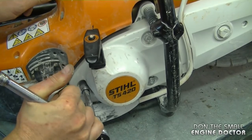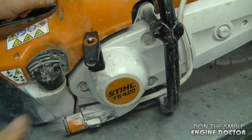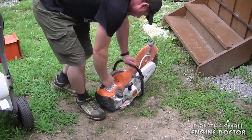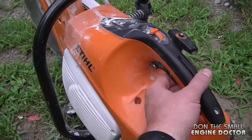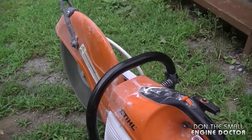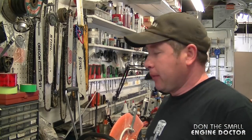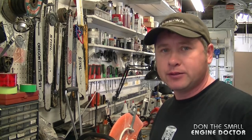I don't have the torque specs but you want them fairly tight. That's it — now that it's fixed up I'm just going to start it up to show you guys. So that's all there is to repairing the pull cord on your TS-420 cutoff saw. Thanks for watching guys — make sure to follow me on Google Plus, Twitter, Instagram, and Facebook. Have a great day!